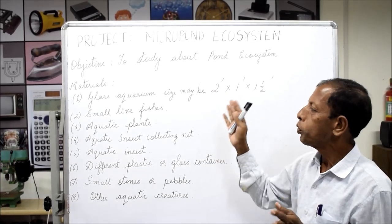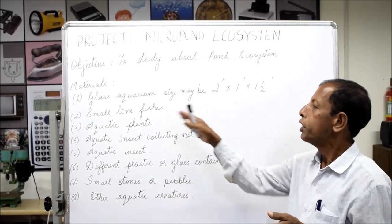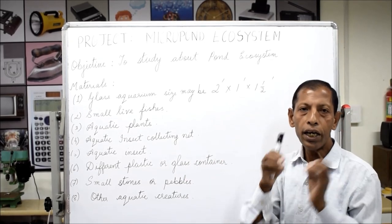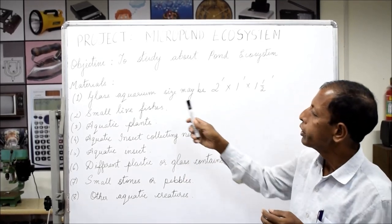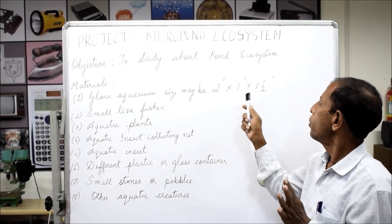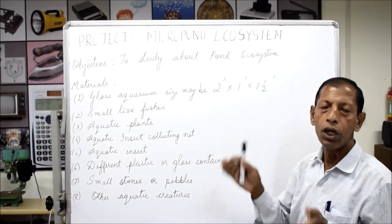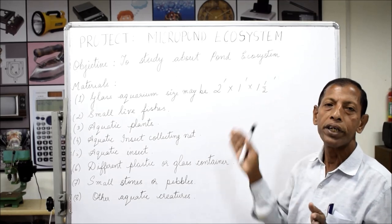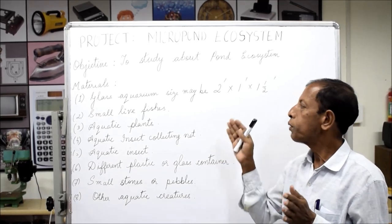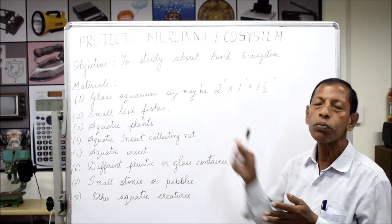For the micro pond ecosystem we require some materials. I will introduce these materials and after this we will prepare the aquarium. The glass aquarium size may be two feet length, one foot wide, and one and a half feet height. You may adjust the size as per your room or school size.